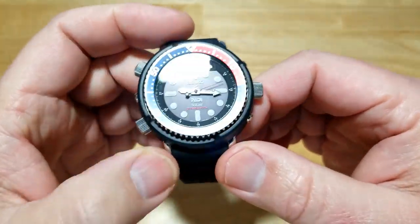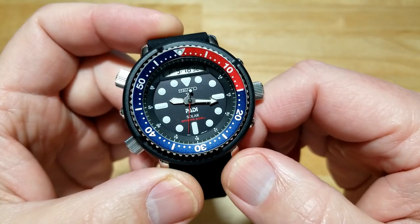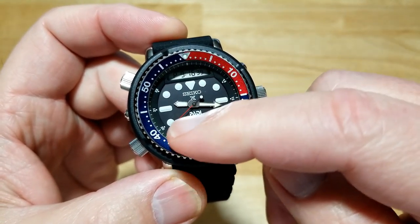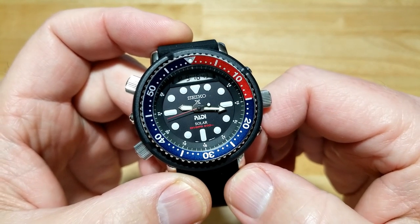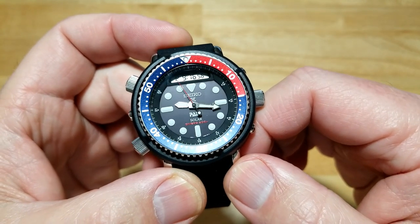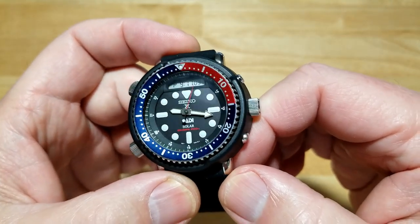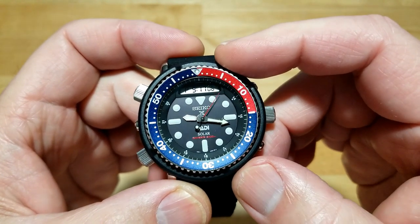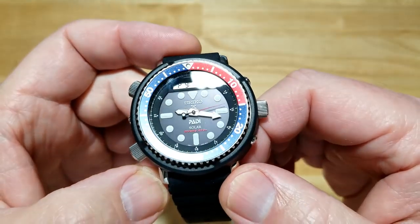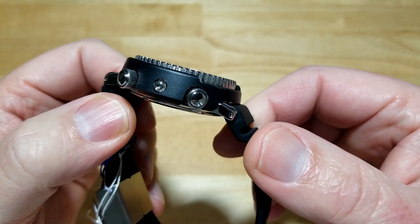Starting with the dial — you've got all of these round indexes, then a couple that are like rounded rectangles or ovals. Nice application of luma bright on the hands and the indexes. There's also a little lollipop on the second hand, which has a red accent that the other two versions don't have. You can get an all black and a black and gold — the black and gold is a Seiko exclusive. I like the PADI version with that color pop of red and blue. This watch is almost identical to the 1982 version, just some minor little differences. They did a fantastic job with the reinterpretation.